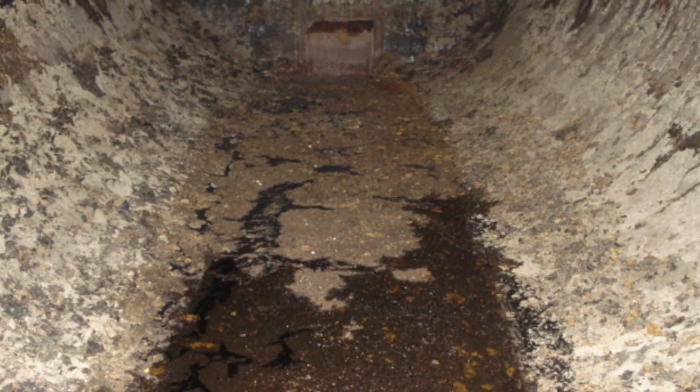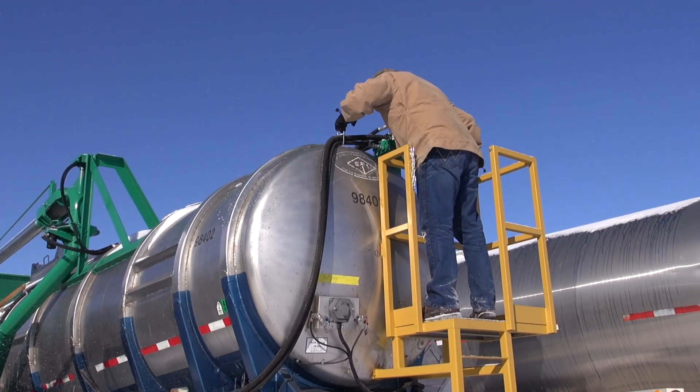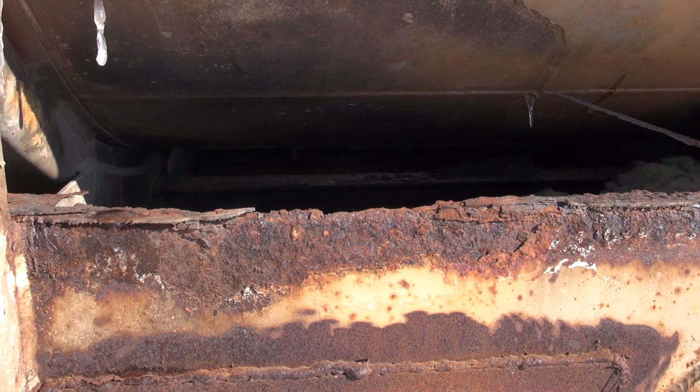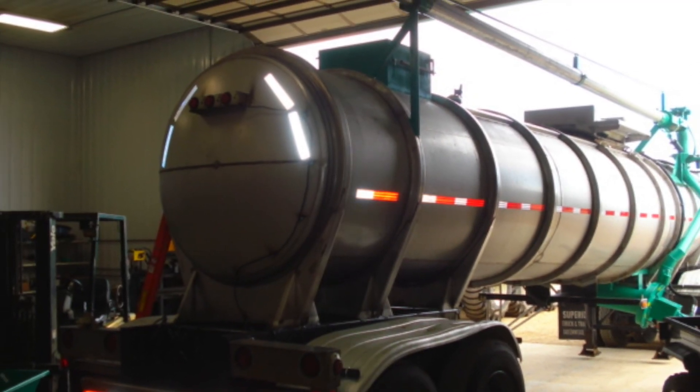My experience has taught me one thing: when it comes to manure, farmers love stainless. Many of our trailers have sat for an entire season, or even over winter, and been good to go the next spring. The wonderful thing about stainless is the fact that it won't rust or corrode over time, even with the acidic nature of what's being stored inside.